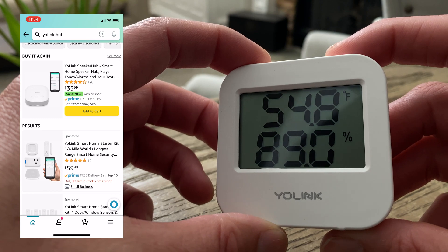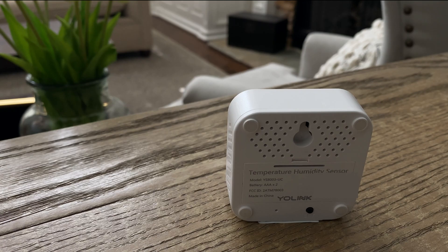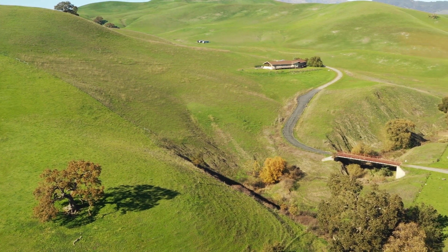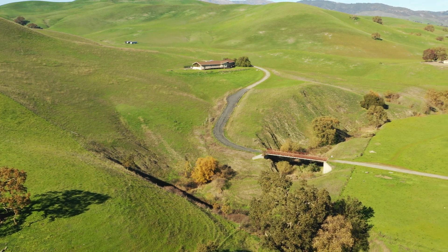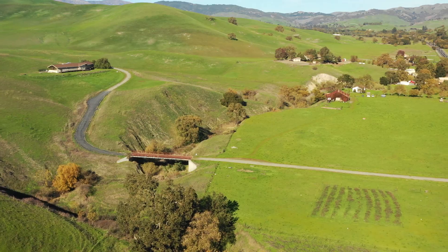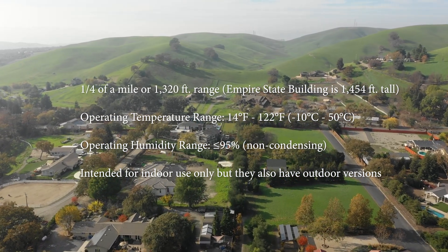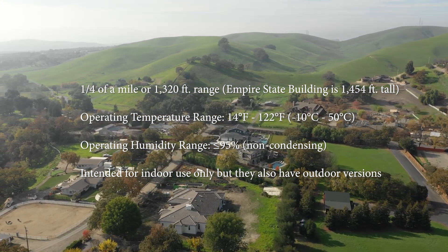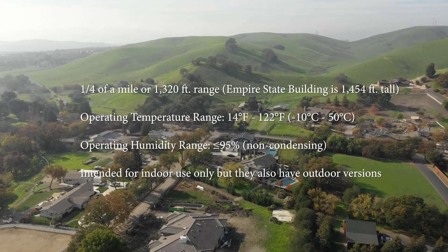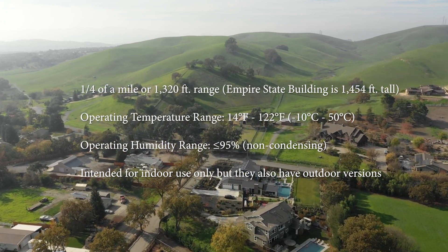For only $25, plus a hub, the Yolink temperature-humidity sensor can do all of this. The small, feature-rich sensor uses two AAA batteries that can last for up to two years and transmits that data using LoRa signals back to the Yolink hub. From there, the hub sends the alerts or data to your phone's app and other smart home products for integration. Because of its long range, you can put these inside an RV parked in a detached garage, or deep in your basement, or maybe even a wine cellar or garage freezer. The ability to monitor temperature and humidity remotely with these sensors is nearly limitless.